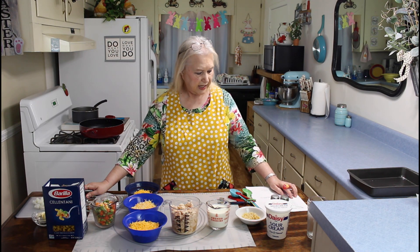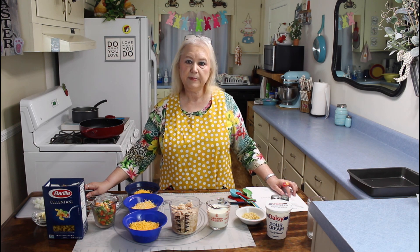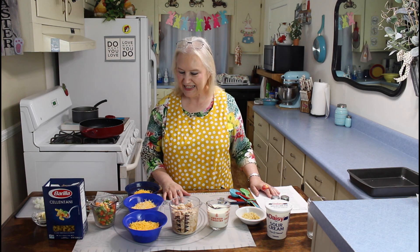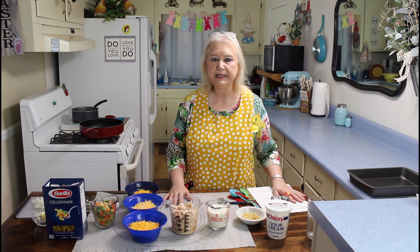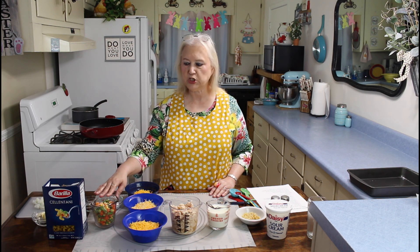I'll be using three cloves of garlic, two tablespoons of flour, one half cup of sour cream, one cup of milk, and I'll be using Colby jack cheese and sharp cheddar cheese. This recipe is a real easy recipe, and I think Calvin's going to really enjoy it tonight.